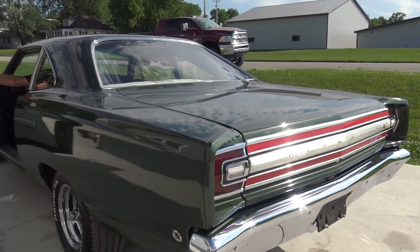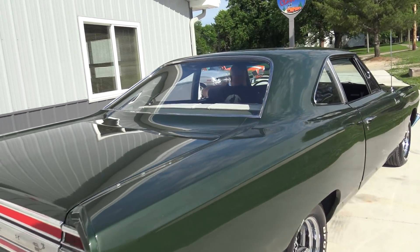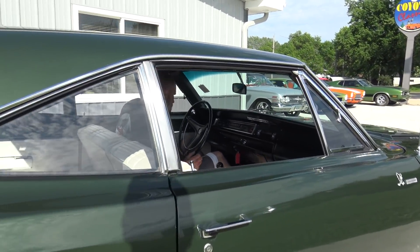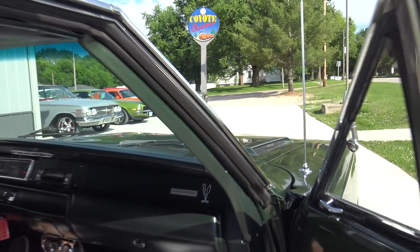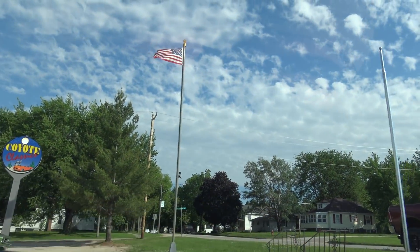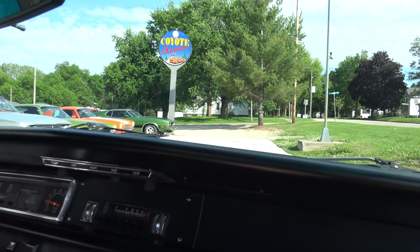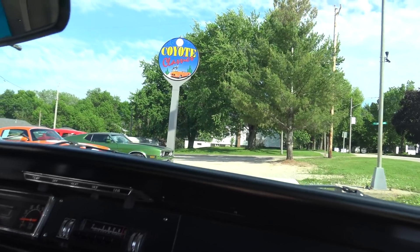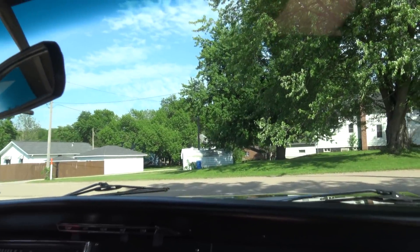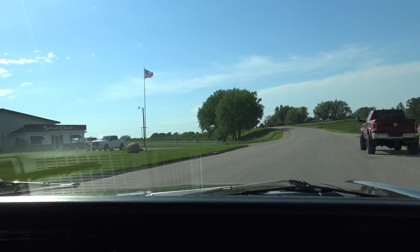Rev it up quick — that dual exhaust sounds awesome coming out of that 383 period-correct engine. It is hot out here today, but you put your arm on the white interior and it is not warm at all, even after being outside pretty much all day. That's what's nice about white interior — it's so underrated. On a hot day like this, it's really nice to sit down in a white interior.